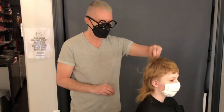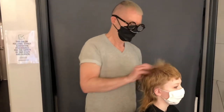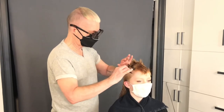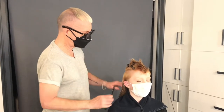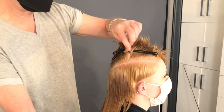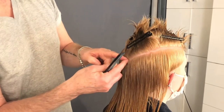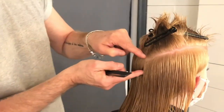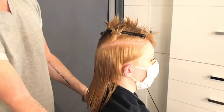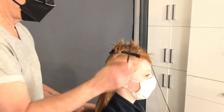We've given this a good shampoo and condition, and I've just sectioned this top area — it's quite short but I'm just clipping it out of the way, bringing it down toward the occipital, sort of halfway between the crown and the occipital. This tells me where I'm going to reduce the most amount of hair.